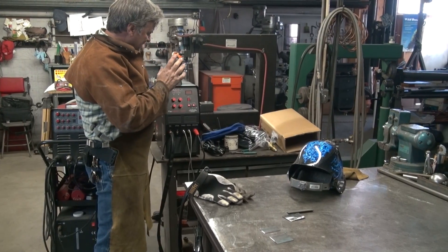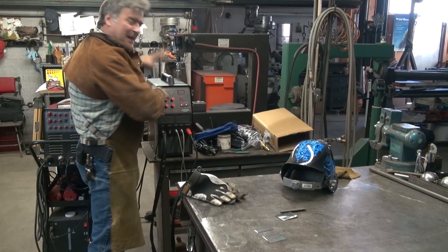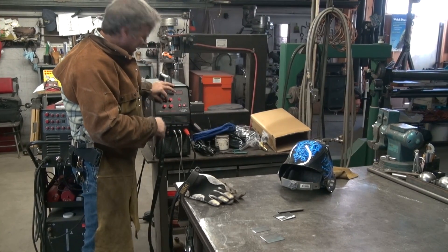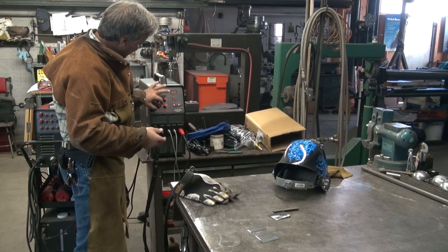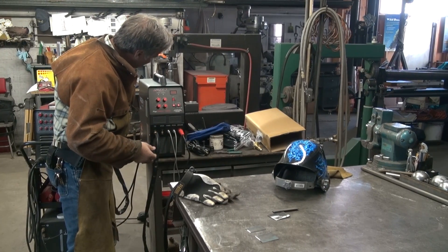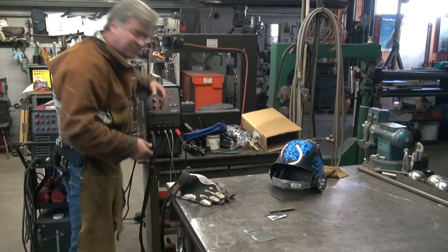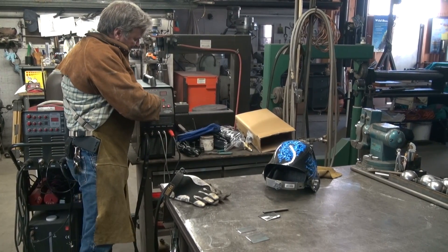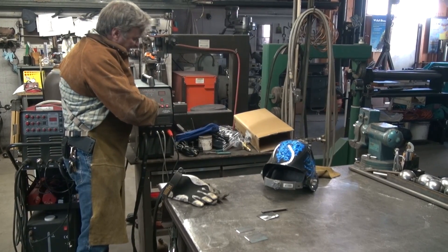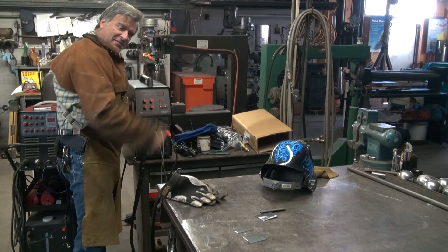I've got the machine all set up. I was going to use the foot pedal, so the knobs really make no difference. The amperage you can put wherever you want. The pre-flow I've got at 2 tenths of a second, and the post-flow is at about 2 and a half. We'll go ahead and set it to TIG and DC and foot pedal. Let's go ahead and fire it up.